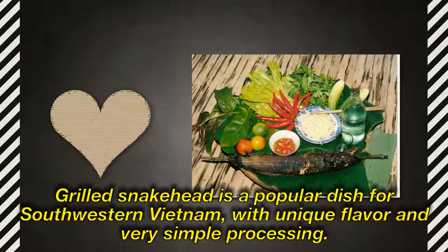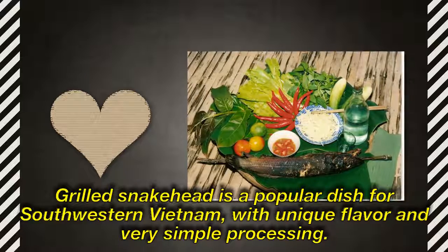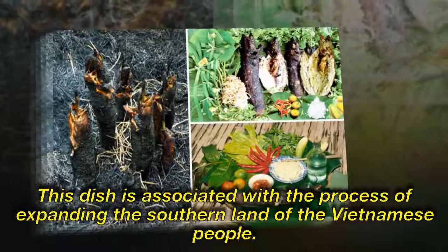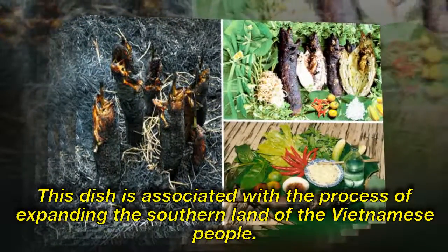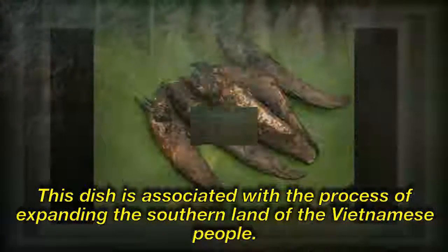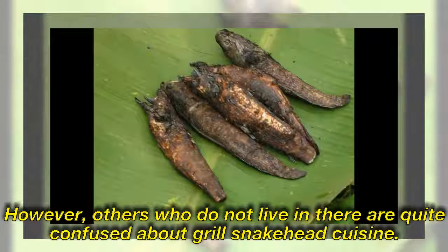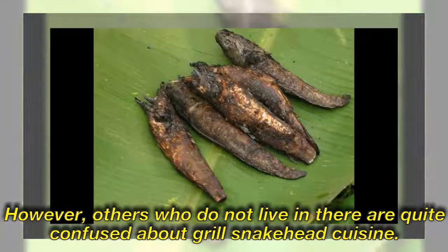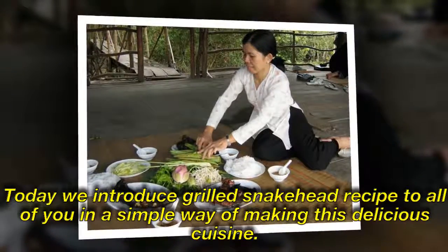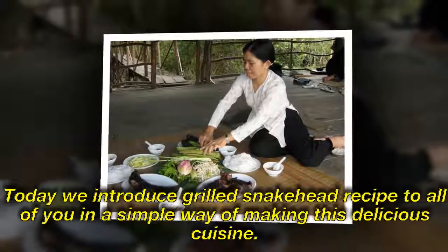Grilled snakehead is a popular dish in southwestern Vietnam, with a unique flavor and very simple processing. This dish is associated with the process of expanding the southern land of the Vietnamese people. However, those who do not live there are quite confused about grilled snakehead cuisine. Here is a simple introduction to the grilled snakehead recipe.